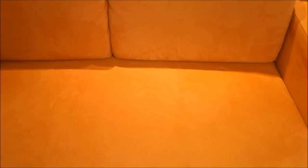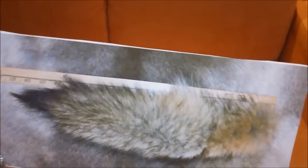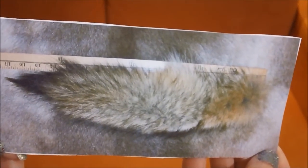For this part, you'll need your base, a pair of scissors, some thread, a needle, and your fluffs. And a picture to look off of. I'm looking at a picture of an eastern timber wolf's tail.